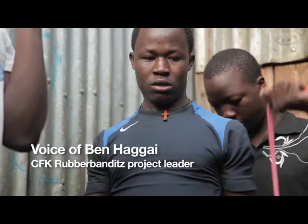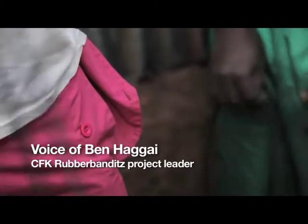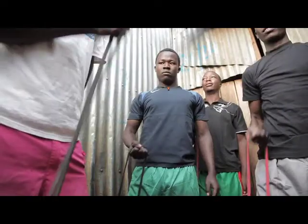Rubber Bandits is a concept of using bands to do exercise, an innovative way of utilizing the bands in any given setup. I've been a trainer, or rather I've trained in the normal gym for quite a while, and since I got the Rubber Bandits I took a switch and decided to utilize the bands.